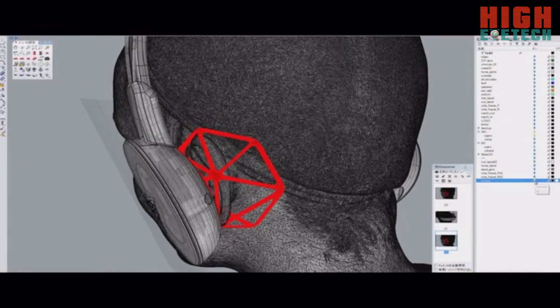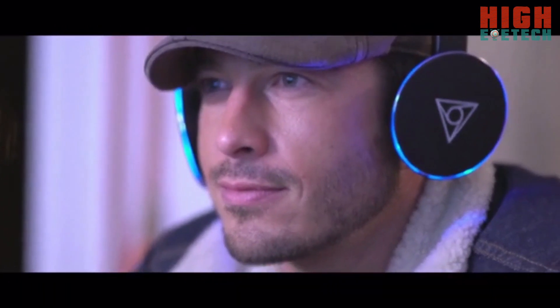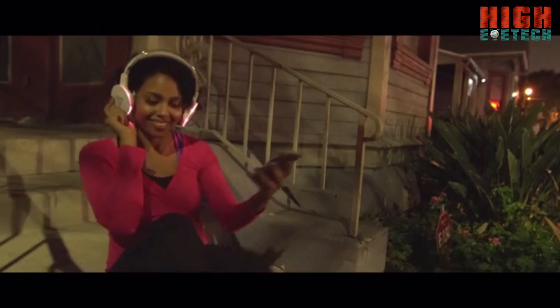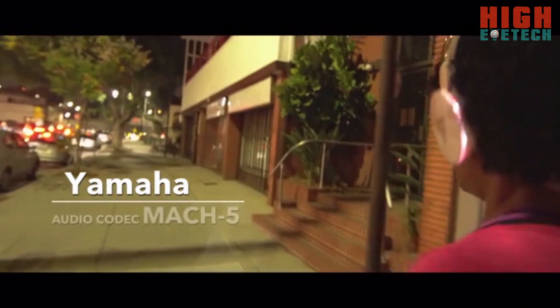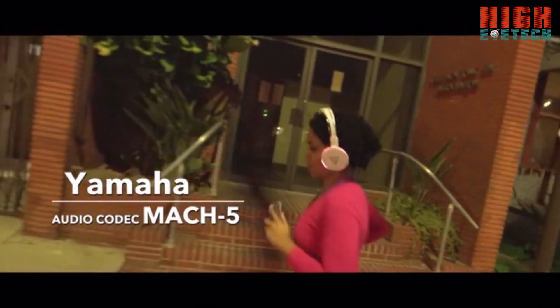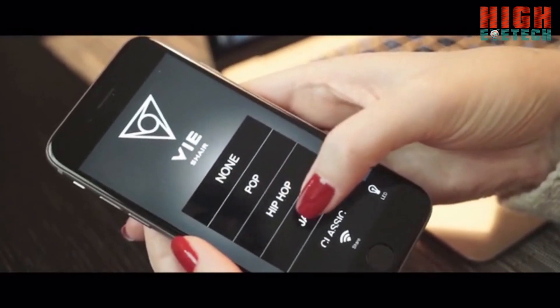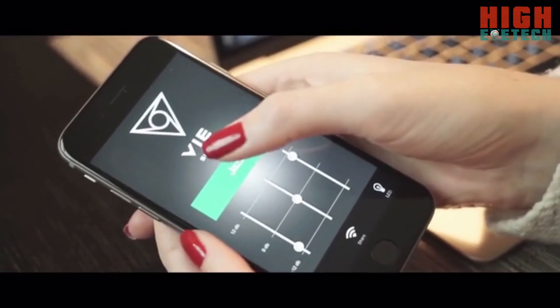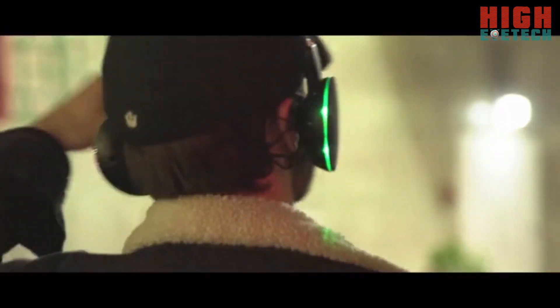V-Share's core audio technology comes from Yamaha's Mach 5 module, one of Yamaha's most advanced codecs, and enables us to provide superior sound quality. Our headphones have an onboard 3-band equalizer that works with all your music apps and allows you to customize the sound to your own personal taste.